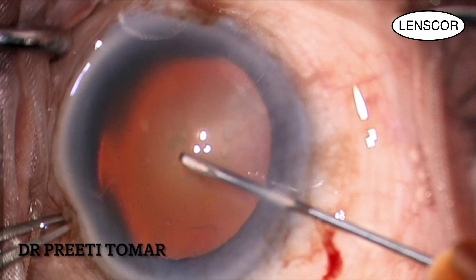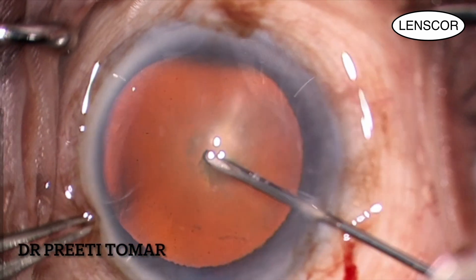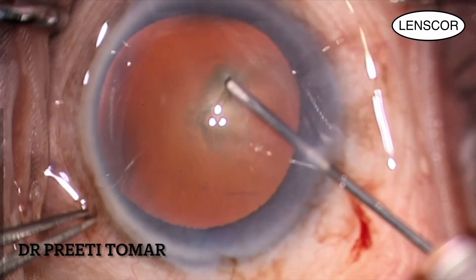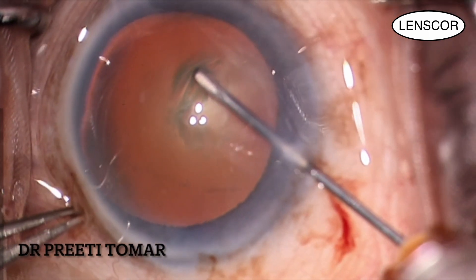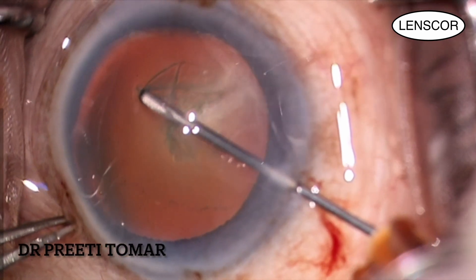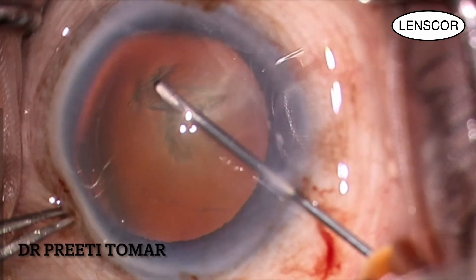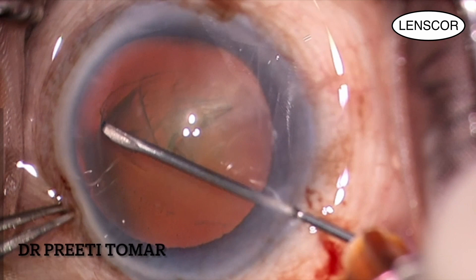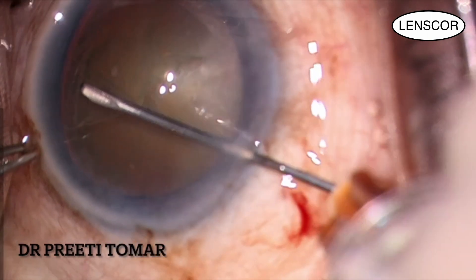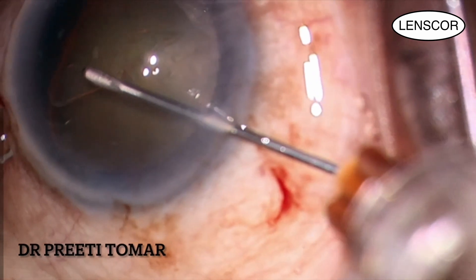Hello and welcome to this video on phacoemulsification for a grade 2 cataract. Today I'll be walking you through the steps of this procedure and how I do my routine cases under topical anesthesia. After administering topical anesthesia — that is, proparacaine 0.5% drops — the patient is shifted to the operating table.